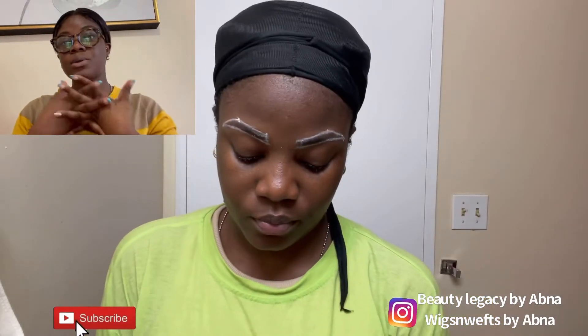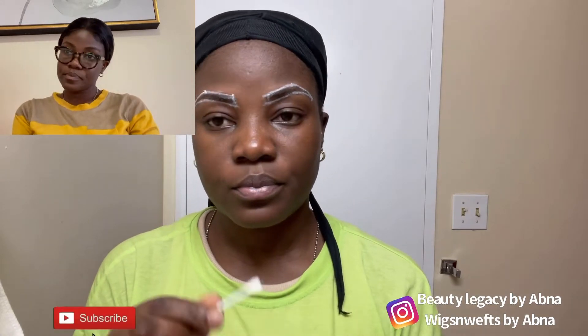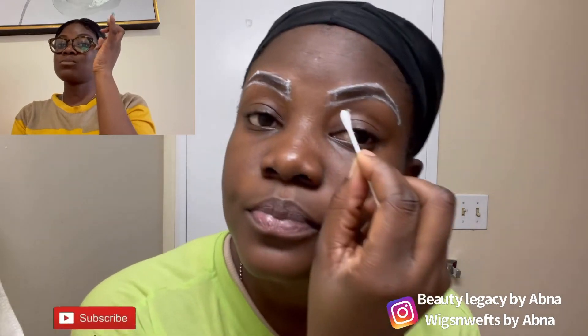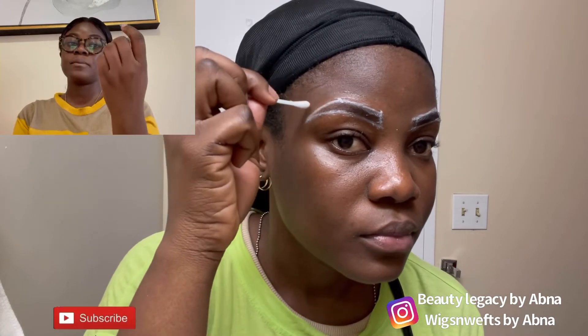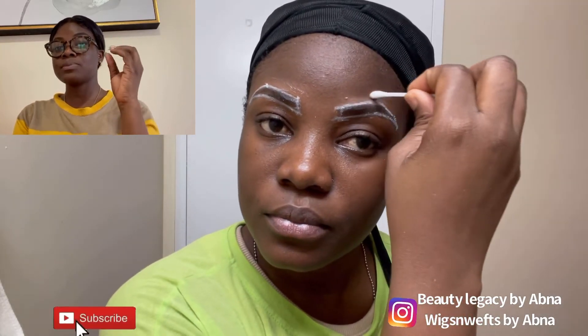Once you're okay with your eyebrow, start the process. First I'm going to protect the edges with Vaseline. Because Vaseline is a jelly, the product or the tint is not able to extend or overlap. That is why before you start, you need to wipe any excess oil or sebum from the eyebrow, because the grease doesn't work with the products we're using.